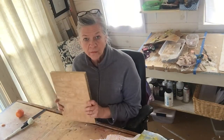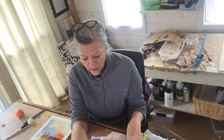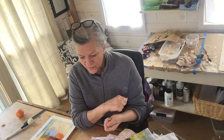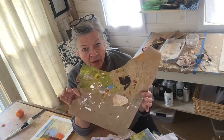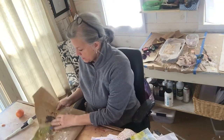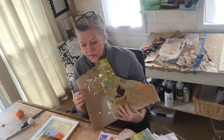I usually choose from an assortment of paper that I have — either papers I've made, or pieces like the craft paper I used in the collage painting yesterday. Those were just torn-up pieces of craft paper that I've slopped paint on. This was a piece of paper that was on my drawing board and it might actually work, depending on what's stuck to it. So this is in the running.